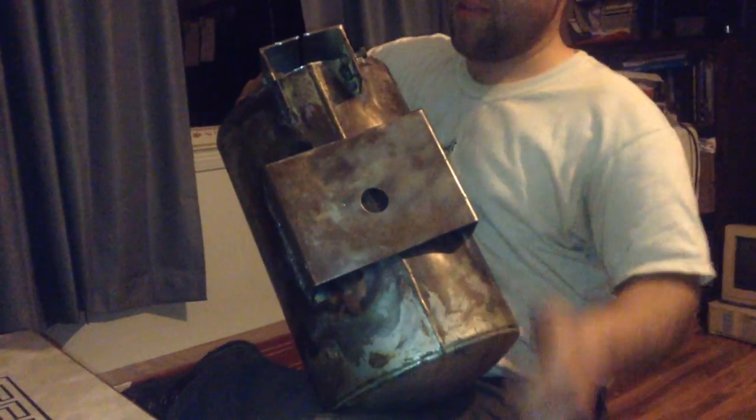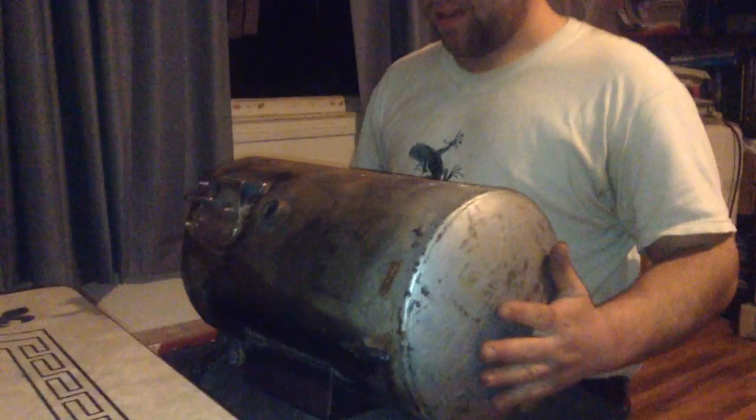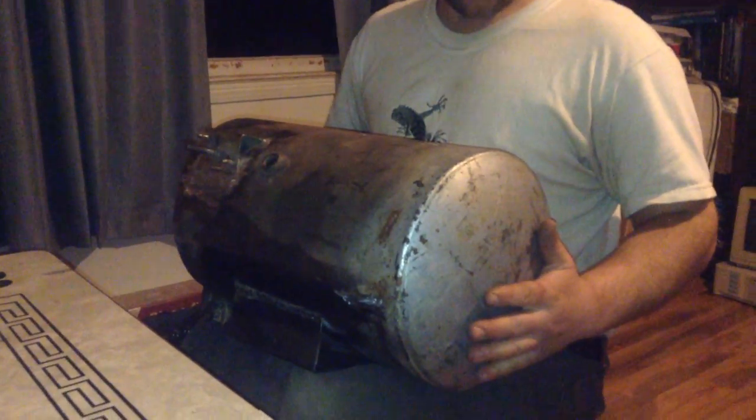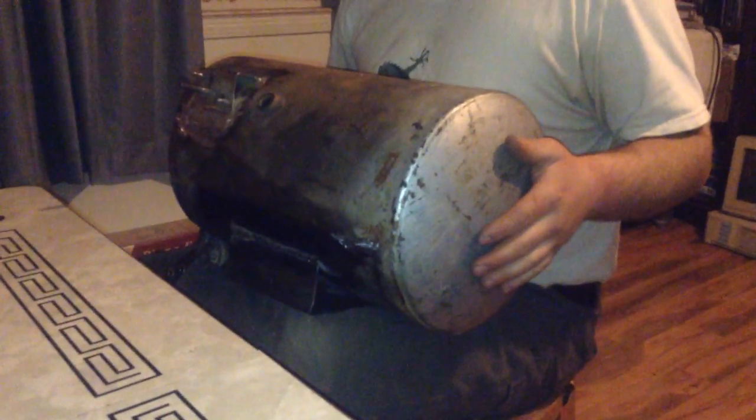You got your mounting base, your hinges. We started around 11 o'clock this morning, Sam? I think so. And then we got done around 7.